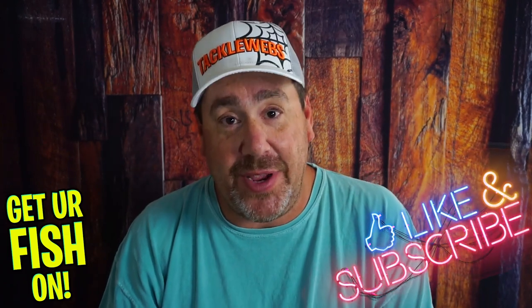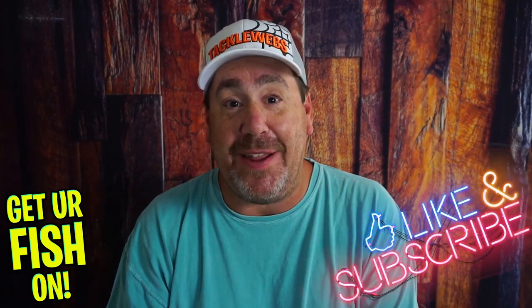Hopefully this video helps you learn more about fluke fishing and helps you catch more fish. Thanks for watching, thanks for hitting like and subscribe. Remember, take a kid fishing. Get your fish on. We'll see y'all soon. Cheers.